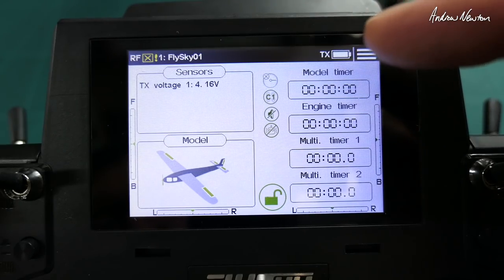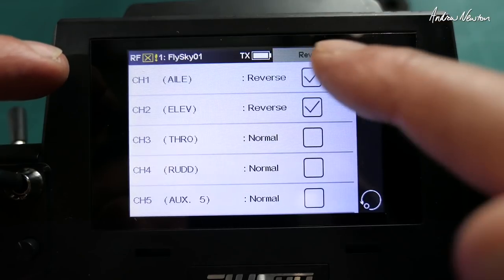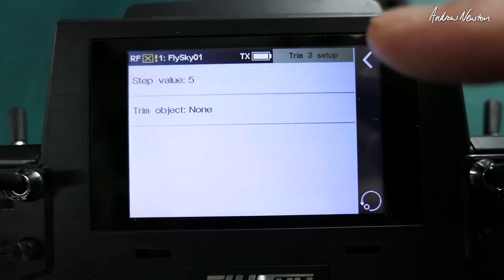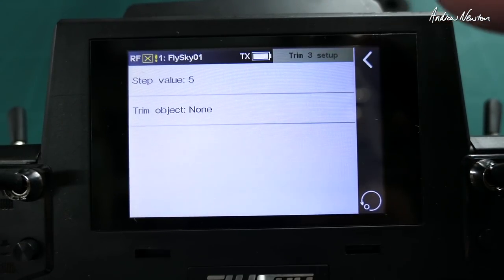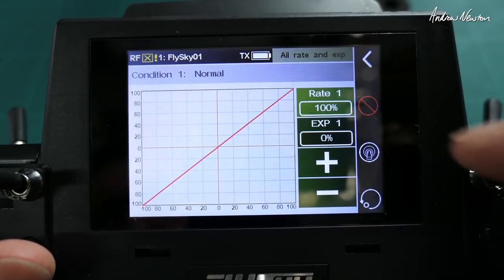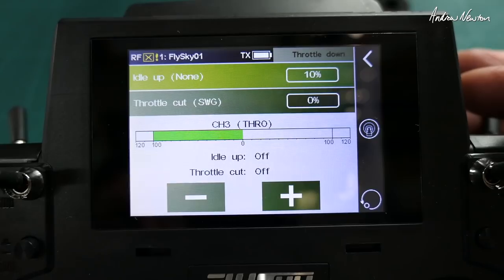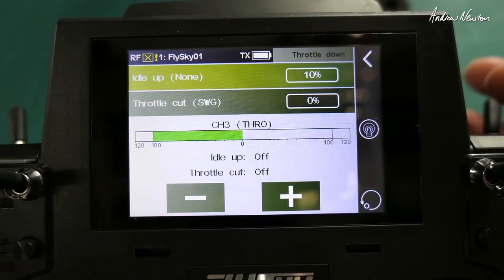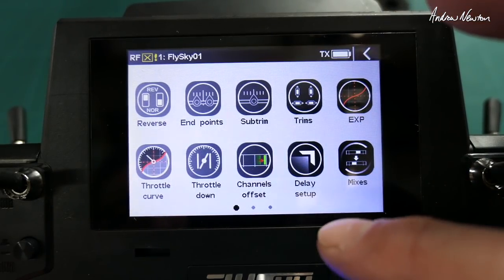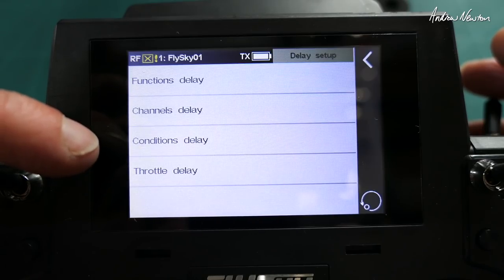Going further in: we've got voltage and transmitter battery displayed. You can reverse channels, set endpoints, subtrims, and trims — you can assign which trims do what. You can assign trims to channels; we have eight trim buttons. There's expo, and rates and expo on a separate screen, which is cool. Throttle curve and throttle cut — this is where I've set up a throttle cut switch on the top right switch, very easy to set up and very essential — first thing you want to do. Offset channels and delay setup — you can enter delays for conditions, which are like flight modes.